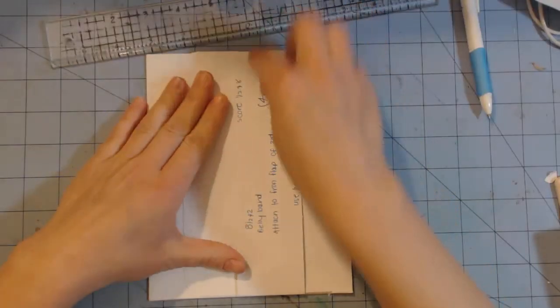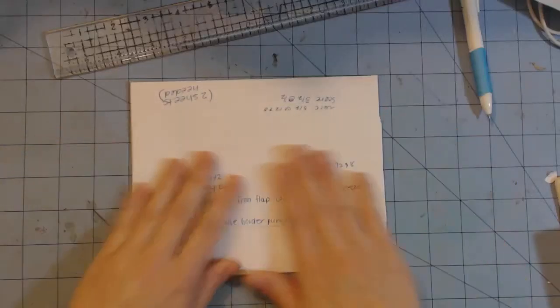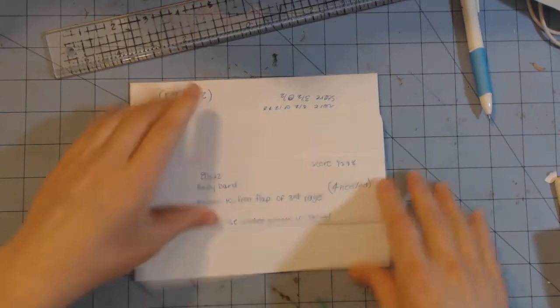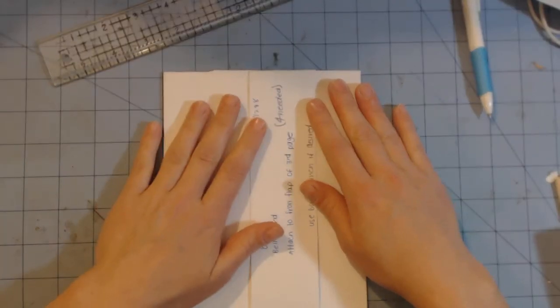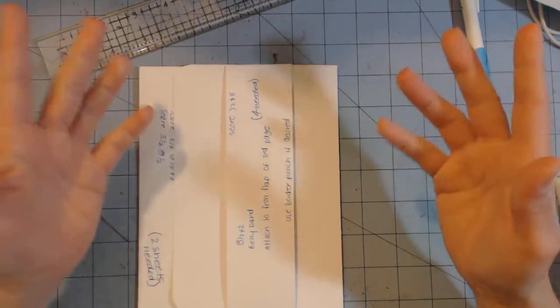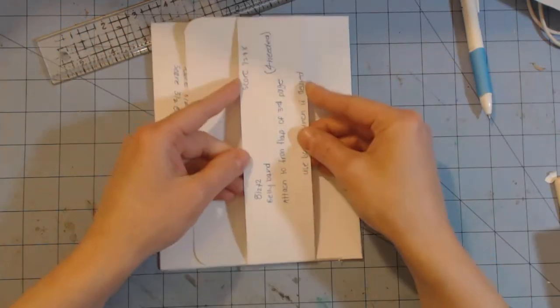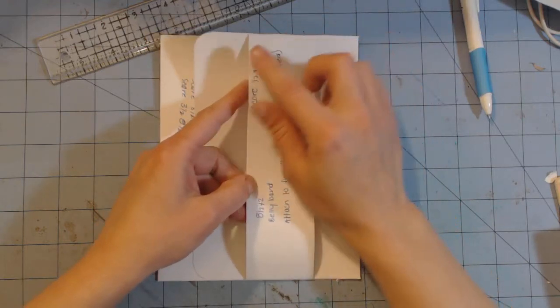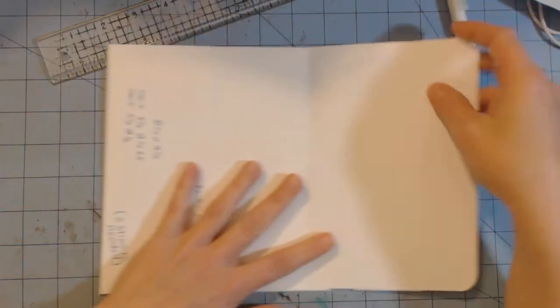The third page has a belly style band on the front of the flap measuring eight and a half by two. Score on the eight and a half inch side at half an inch and eight inches. You're going to need a total of four of these for your album — I'm giving measurements for one sheet but you'll double it since you make two of each design, or more if you want more pages. Use the border punch after scoring, fold your flaps, apply the score tape, and attach it to the front of your page.